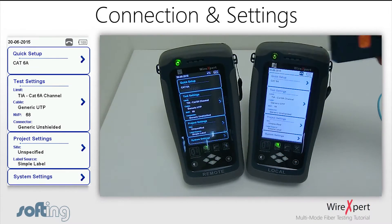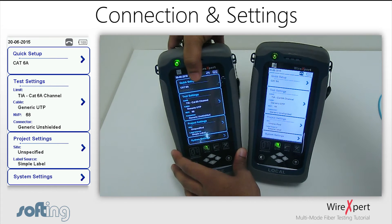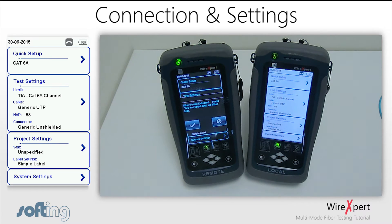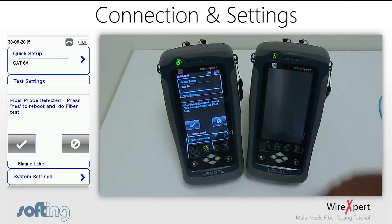To start the testing, plug in the modules to the WireXpert. If the units are powered on and not in fiber mode, you will be asked whether you want to restart the device to start back in fiber mode. If the unit is initially powered off, the device will automatically boot into fiber mode when turned on.